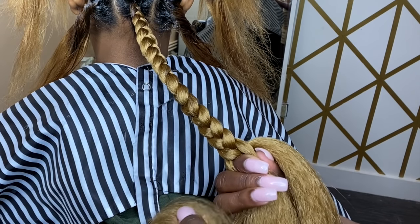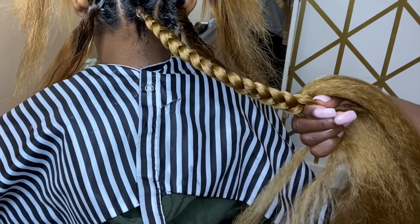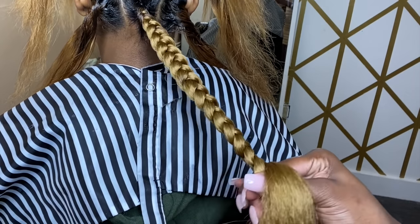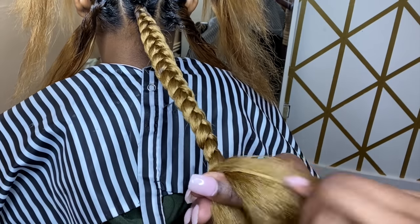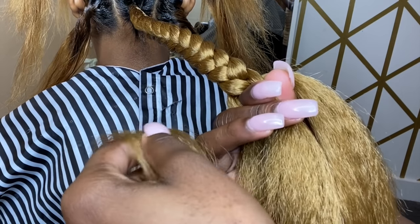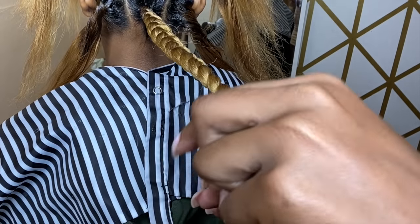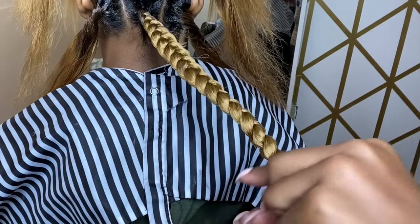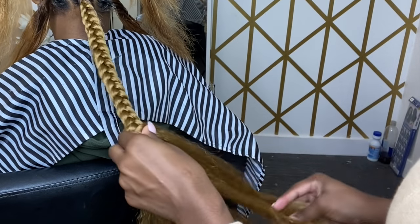I'm going to take a little bit with my pinky and add it in — slip it under, that's one. Take a little bit more with my pinky, slip it in, that's two. Take it again — remember, this is the last piece of the six and I'm splitting that last piece into four. Slip it in, then the last one from the sixth piece — slip it in. The reason you slip it in gradually is because you don't want the braid to be too fat.